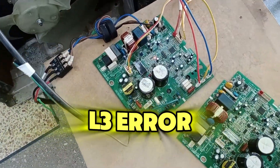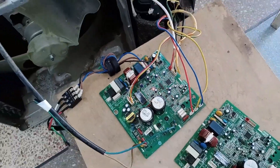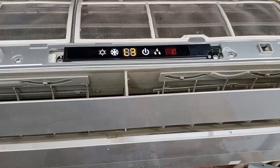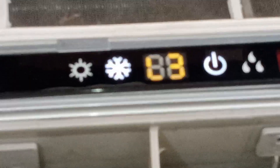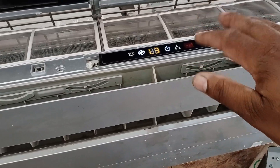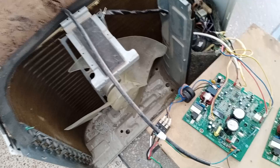This PCB is showing the L3 error, which I've installed here, and you can see the blinking indicators here as well. The indoor unit is displaying the L3 error directly because the outdoor unit isn't working at all. The compressor and fan have completely stopped. At the moment, the indoor unit continues to operate, but the outdoor unit isn't working at all.